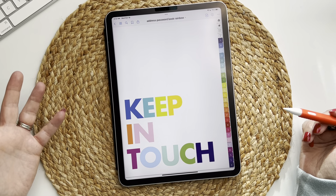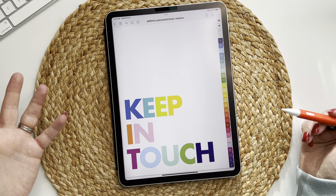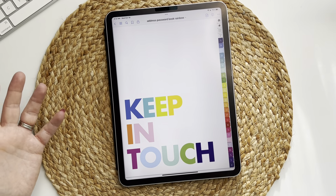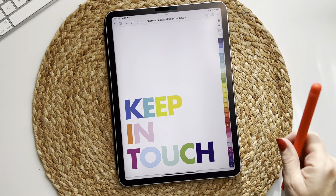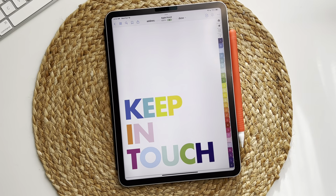That's everything you need to know about your address and password book. If you have any questions, please reach out and ask me. I hope you love this as much as I do, and I hope it's a nice handy reference guide for you. Thank you so much for watching — bye!